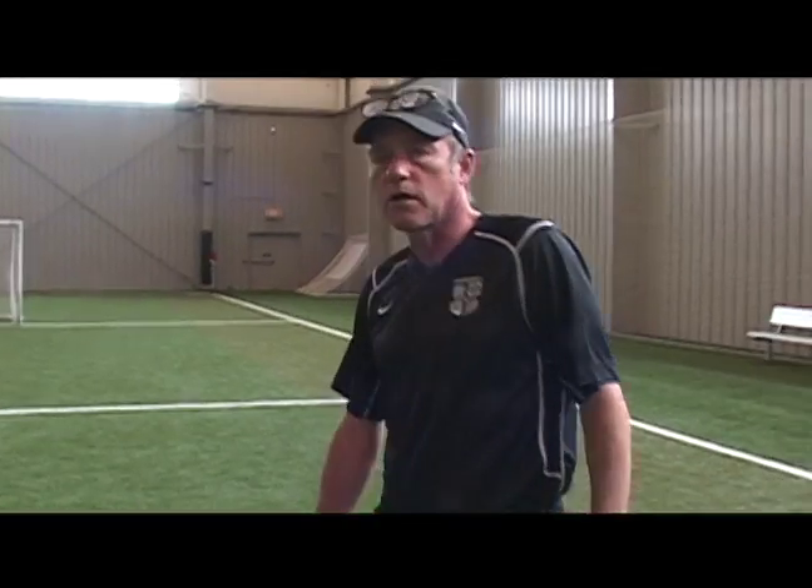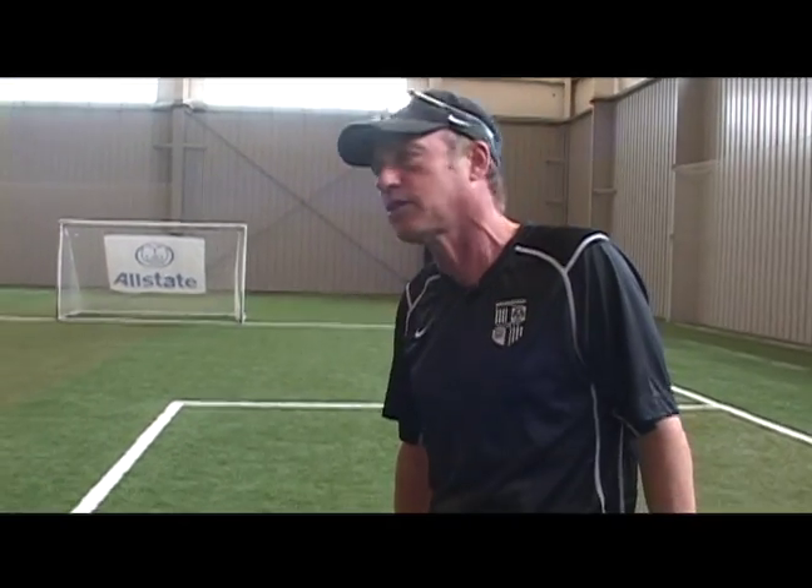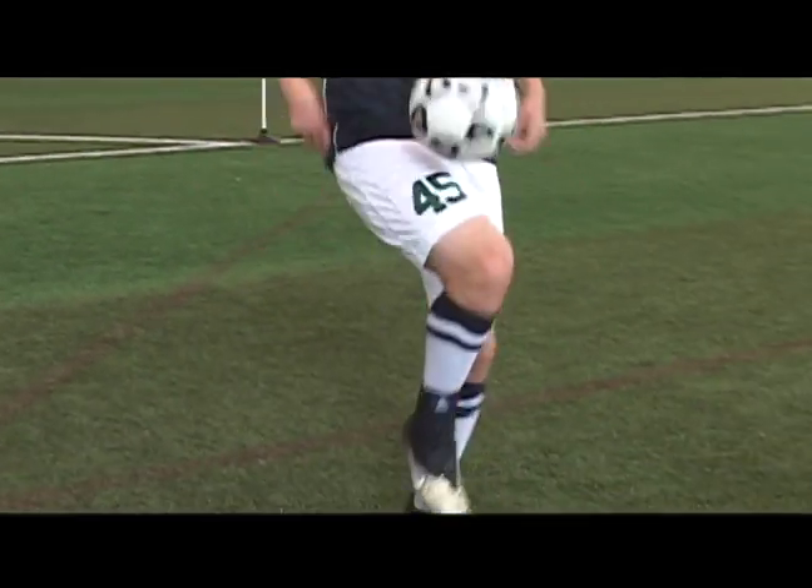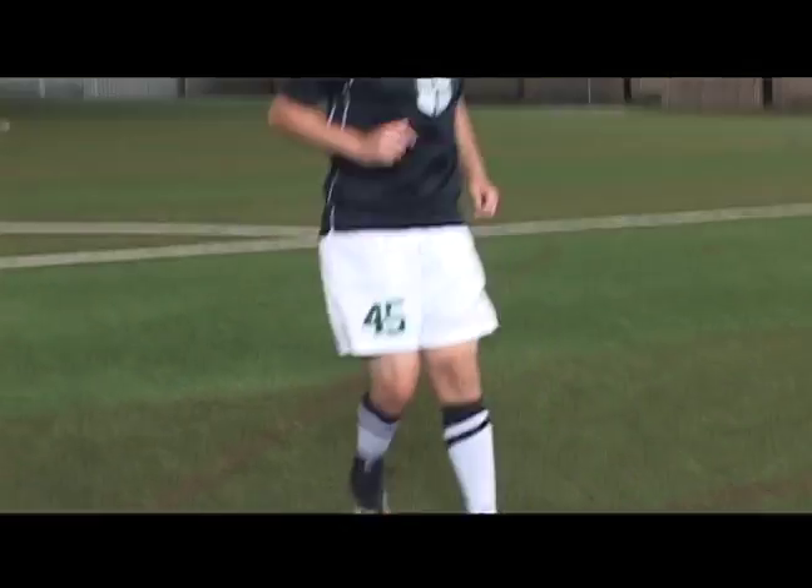Right now we'll move into the thigh. In soccer, obviously the ball doesn't always come to you at the intended height — you can't use your laces all the time. It comes at various different heights during the game, and you have to have the ability to use any part of your body to control the ball. We're now going to show you how to control the ball with your thigh when it arrives at a different height.